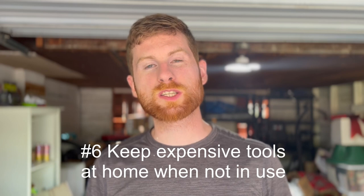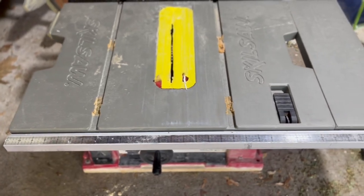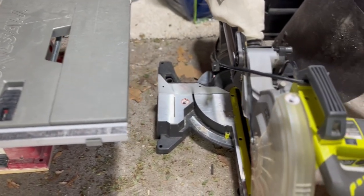Tip number six: keep more expensive tools in your garage when you're not using them, not in your van. I don't always follow this because I like to keep everything in one spot, but tools like a table saw or miter saw are definitely targets for thieves, and unless you're a finished carpenter, you don't need them on every job. It's an extra precaution to keep your more expensive tools safe. As a pro tip, larger expensive tools also weigh your van down and burn more fuel, so keeping them at home saves you money too.